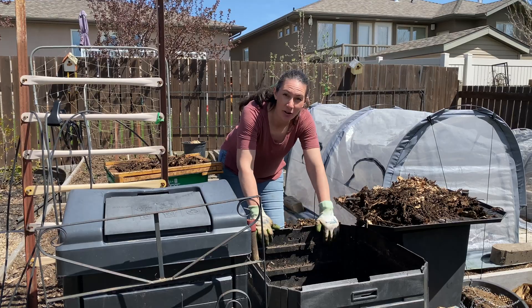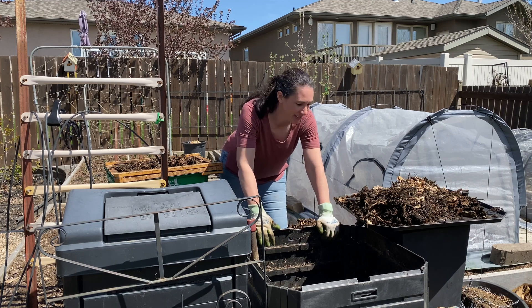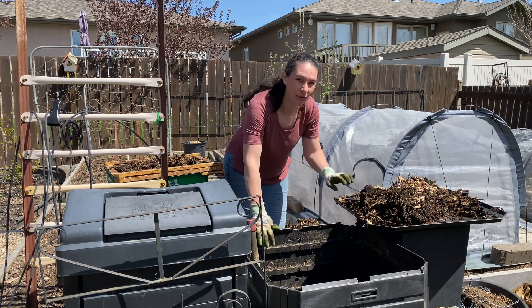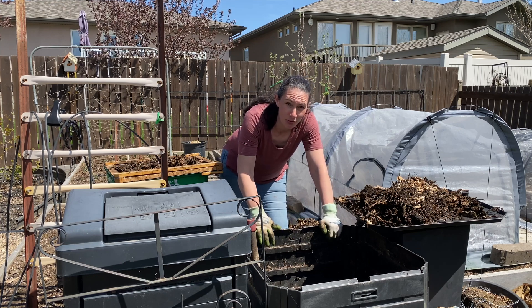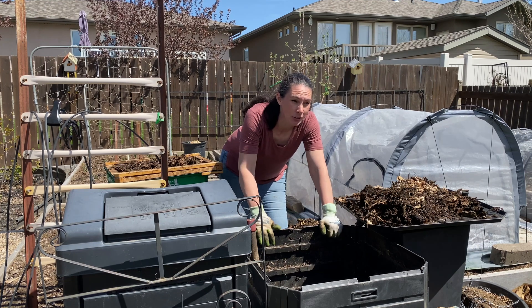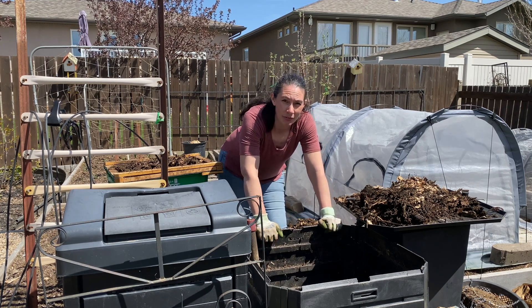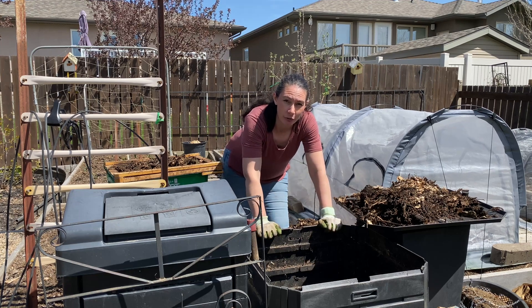I'm out emptying the compost today. Not a very glamorous job, but one that I find very satisfying because I get to take my old yard scraps and kitchen scraps and turn them into some beautiful soil that I can use in my garden.